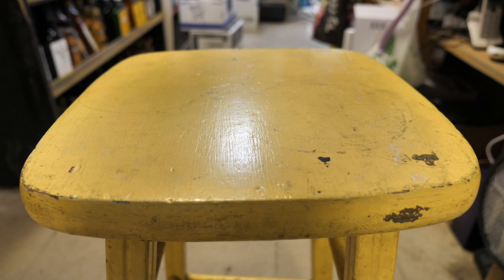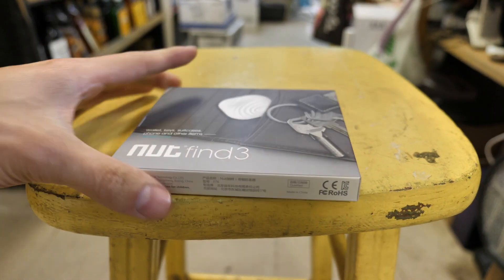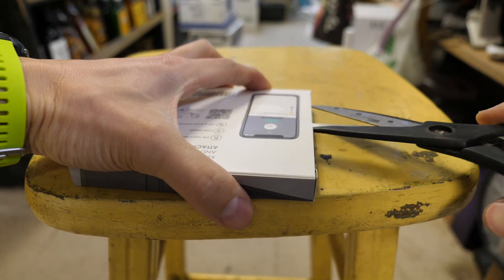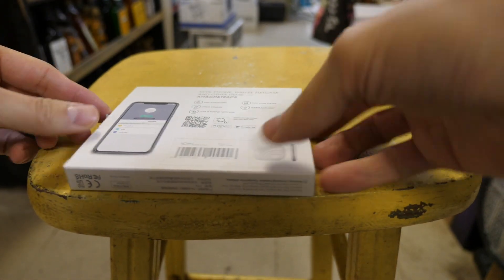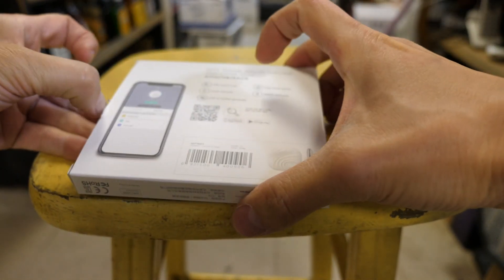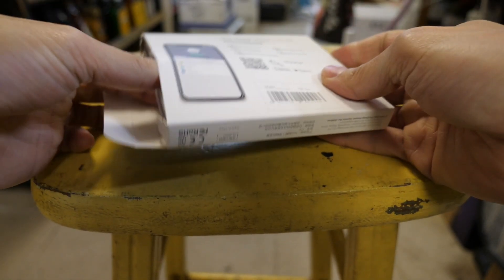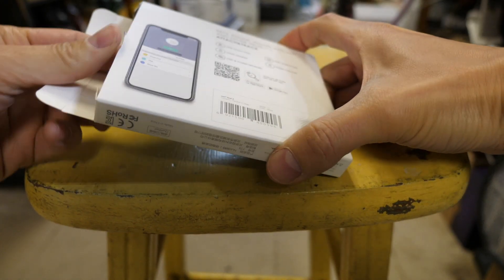It's called the Nut Find 3. So the Nut Find 3, it basically comes in this little packaging like this. And let's give you a little look at what it looks like when you open it up. This has some kind of technology where you can one-touch find stuff. There's a long standby, there's a lost and found network. You can find your phone and other things.